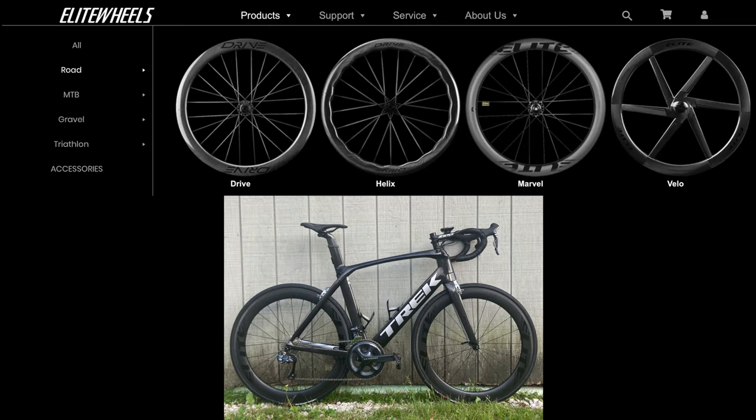Elites offer four different models, which I think all look super sweet honestly. Obviously, I went with the Marvel.